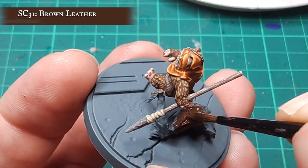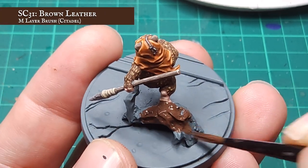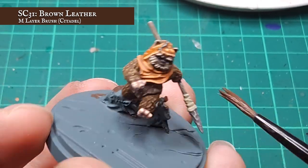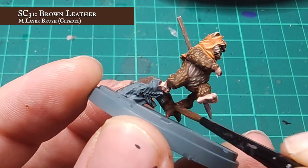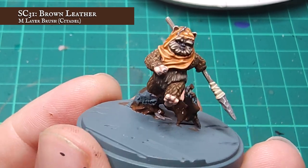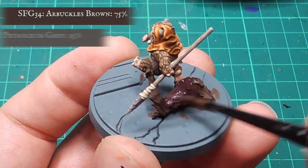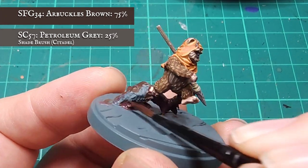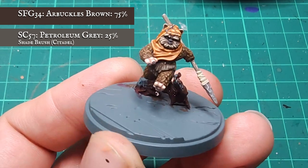Now with the Ewok done, it's time to tackle the tactical branch that he's springboarding off of. If you've cut this off in favour of a more scenic base, well I guess keep watching anyway. To start off the log, I applied a base coat using Brown Leather again, making sure I work this into all the grooves, recesses and cracks in the grain. You can see there are some areas I've left — this is because I'll be painting this as moss later, so it doesn't necessarily need the brown base coat. I'm going to now apply an all-over thorough shade with diluted Arbuckles Brown, mixed with a small amount of Petroleum Grey as well, just to give the wood a bit more of an aged, cracked look once this dries.